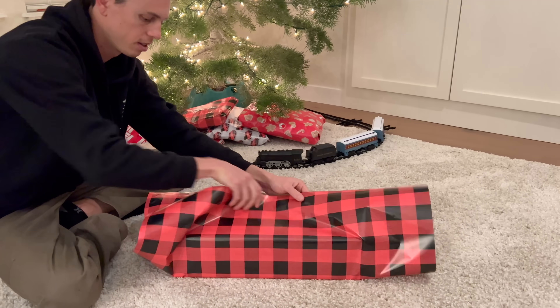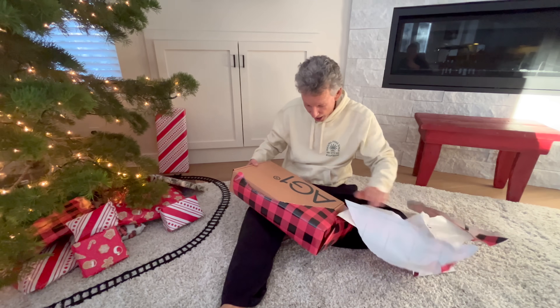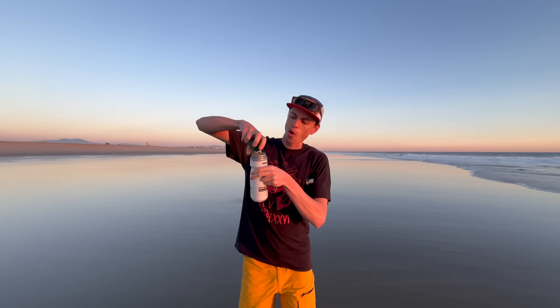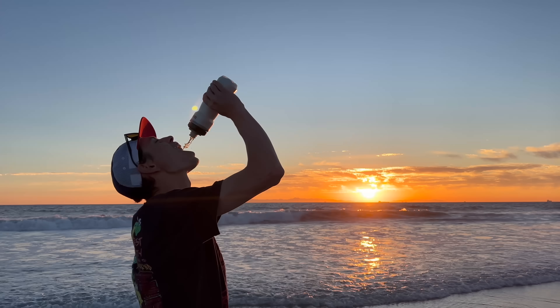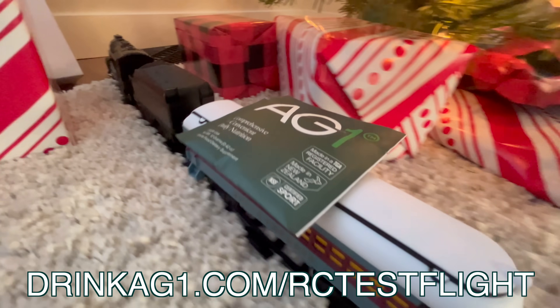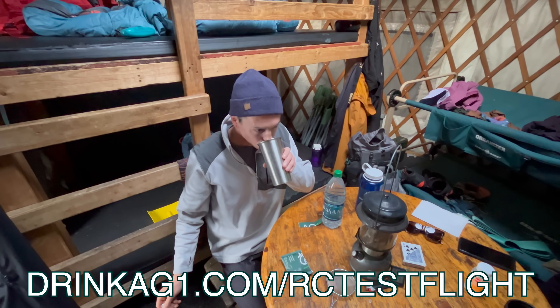Recently, my dad tried some of my AG1 and liked it so much that he asked for it for Christmas — big thanks to AG1 for taking care of my dad's Christmas present for me. They also have super convenient travel packs that make me feel my best even when I'm away from home. I'm really grateful that AG1 is supporting this channel because it's a product I can truly stand behind. Their drink mix along with the vitamin D3 plus K2 drops undoubtedly improve the way I feel. Click the link in the description or go to drinkag1.com/rctestflight for a one-year supply of vitamin D3 plus K2 and five AG1 travel packs free with your first purchase.